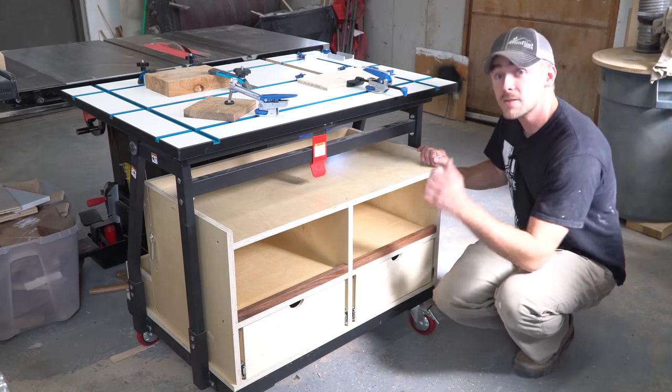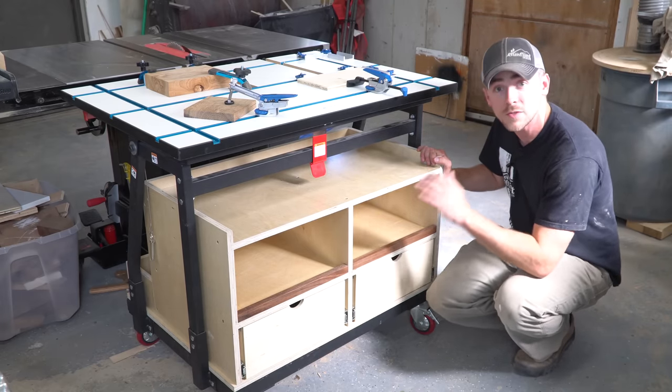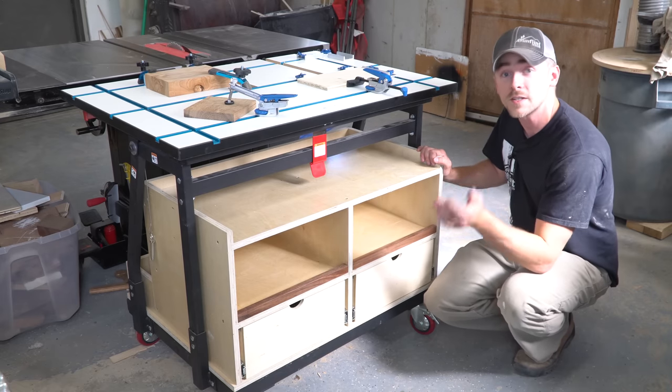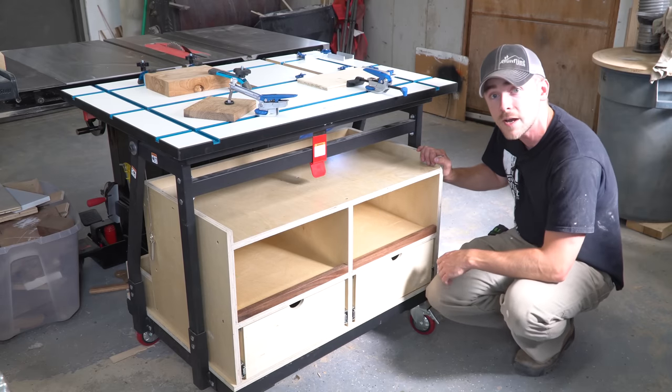Thanks again to Rockler for helping me out with this — for some of the supplies, some inspiration, and just the support throughout this project. Thank you all for watching, and if you haven't yet, please go ahead and hit subscribe because I'm going to have more stuff coming up.